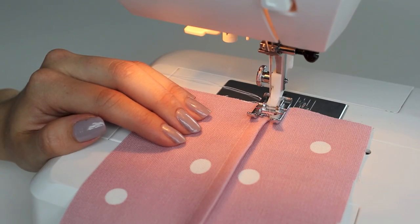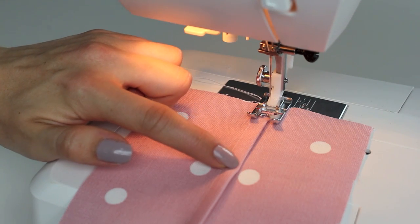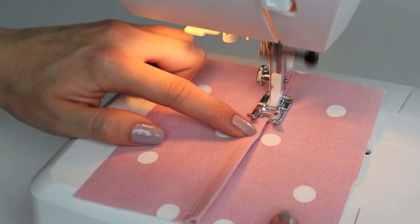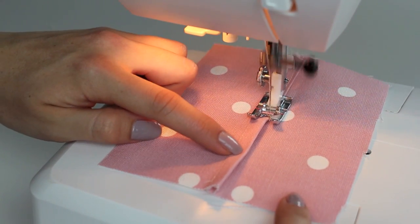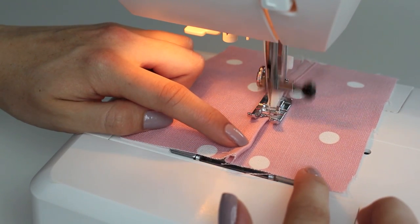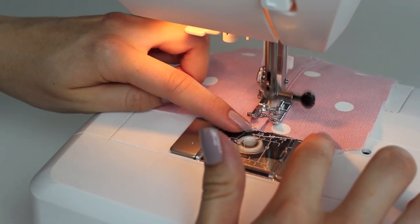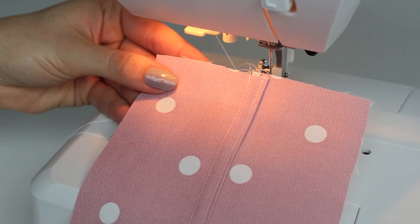To finish the flat felled seam, sew one eighth of an inch — about three millimeters — from the edge of the fold all the way down, going backwards to start and to finish. Make sure you maintain the same distance throughout; you can use your presser foot or a guide on the foot to keep it consistent. Sew all the way to the end, backstitch, and there you have it.